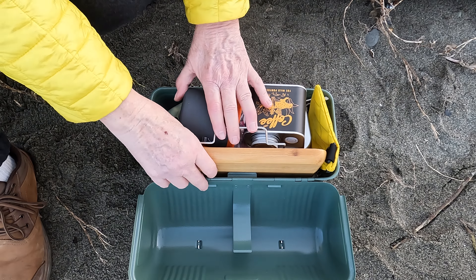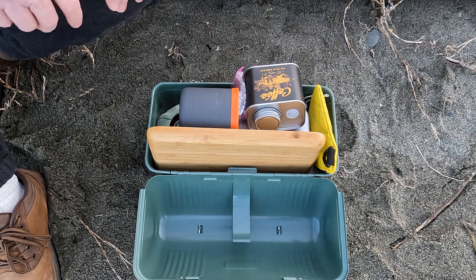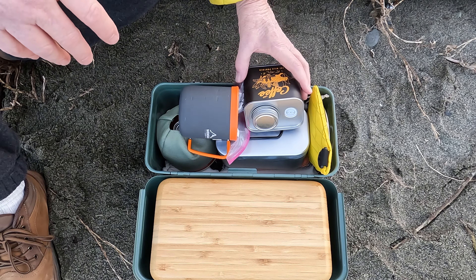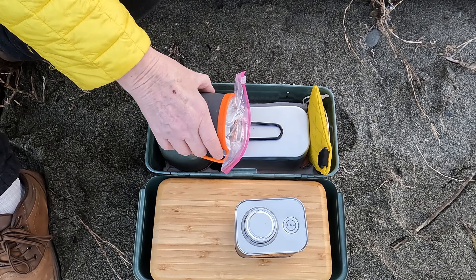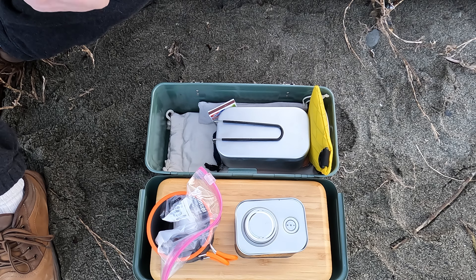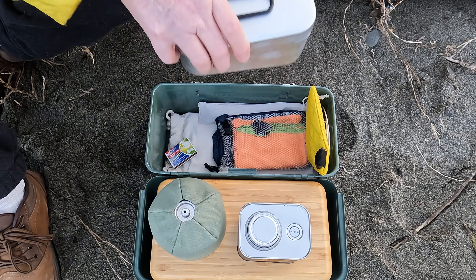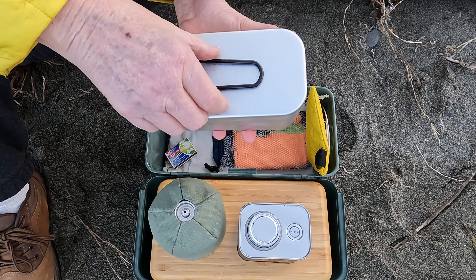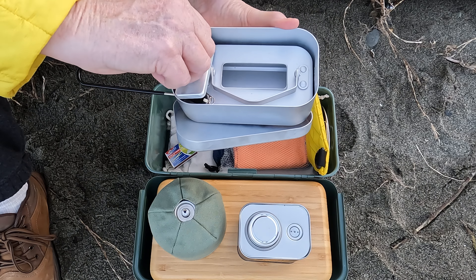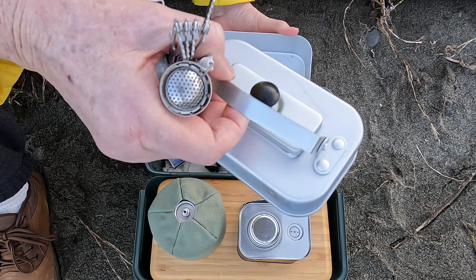This is my Stanley lunchbox coffee kit. I've taken off the piece that goes here — I might use that for a stand of some kind in the future. I have this bamboo tray that I bought on Amazon that fits in here. I've got my coffee, a coffee cup, and some butane — I'll probably get a smaller one to fit in better. And I've got a mess kit, which has got a really cute little knife and a really nice little coffee pot, or tea kettle.